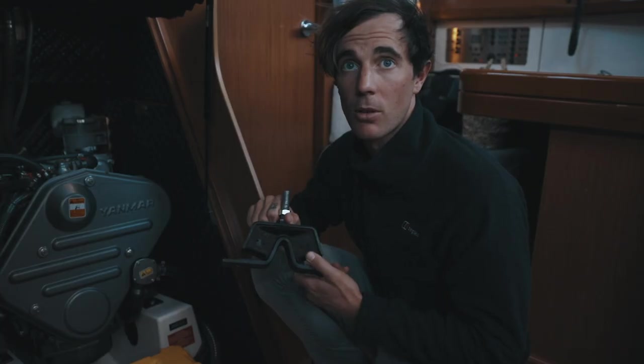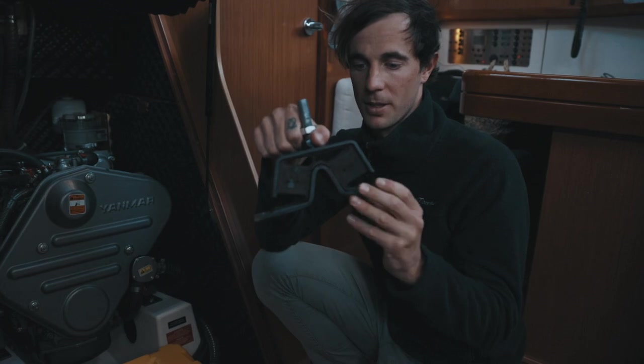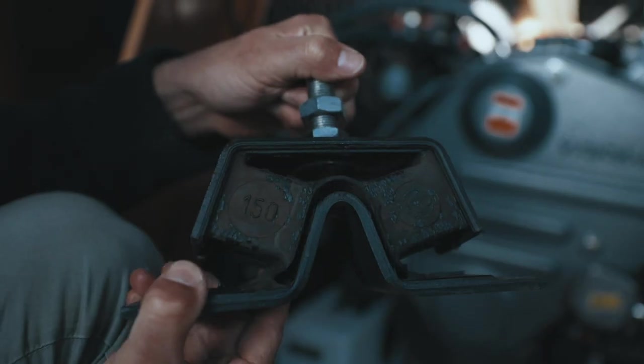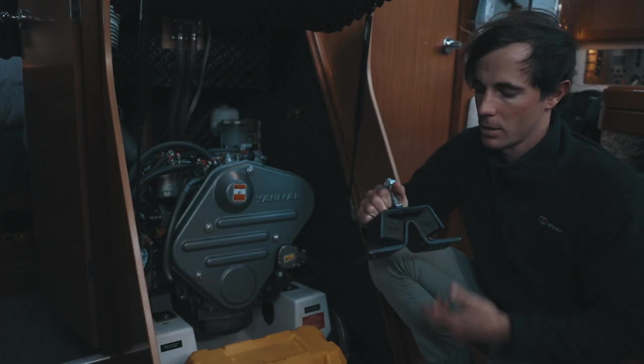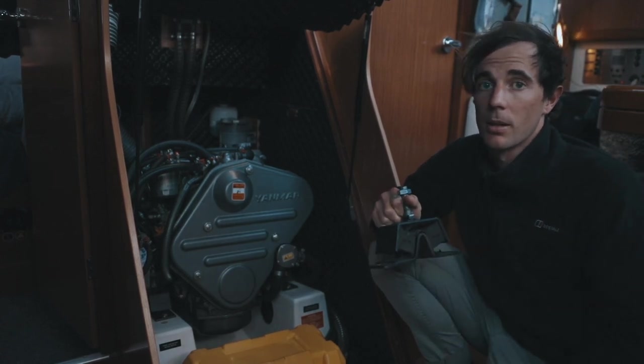We've finished changing all the engine mounts. I'm pretty happy with the result. With the old ones, I could see where the problem was in the vibration. I think if we left these in any longer, we're going to have some massive problems. Pretty stoked.